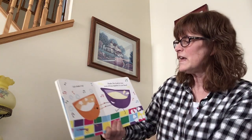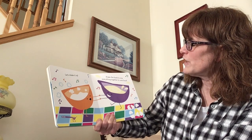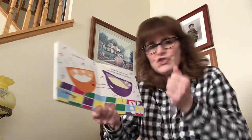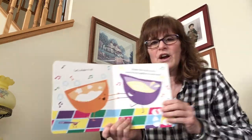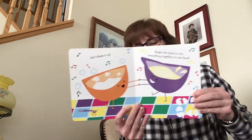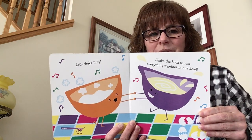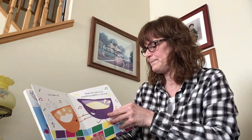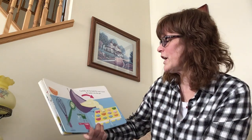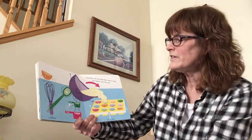These cupcakes are looking mighty delicious. Let's shake it up. Shake the book to mix everything together in one bowl. I'll shake the book — you shake yourself! Here we go, shake it, shake it — we're stirring it up, we're doing good! That was some good shaking. Well done.